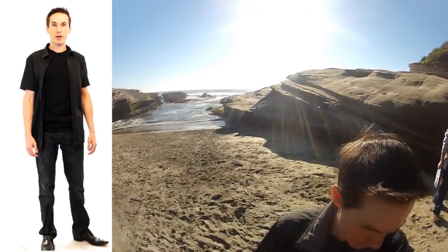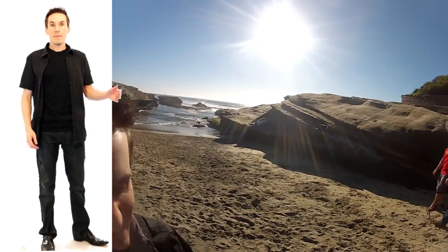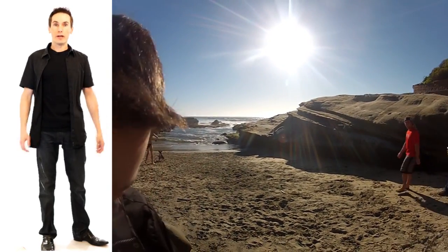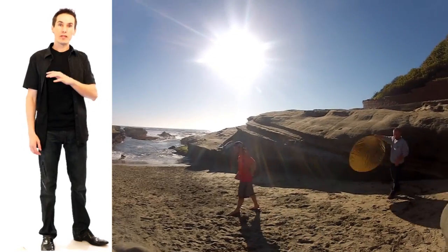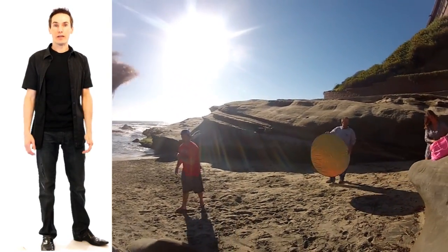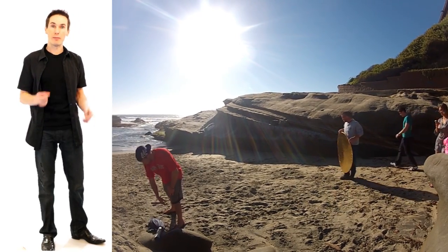Hi, this is Robbie with Tickner Photography. Today we're going to go through a little tutorial of what I go through before a beach bikini photography shoot. I did one this past weekend and there are a couple pointers that I thought could help other people preparing to do a similar type of shoot.